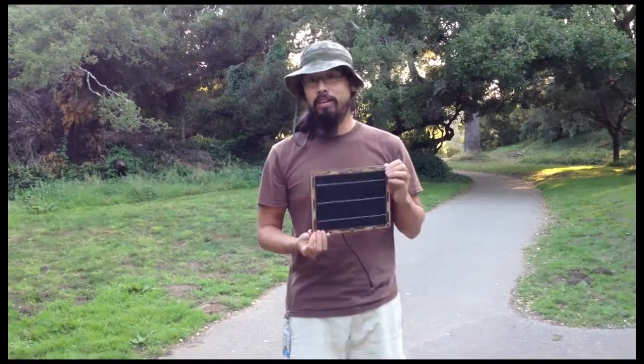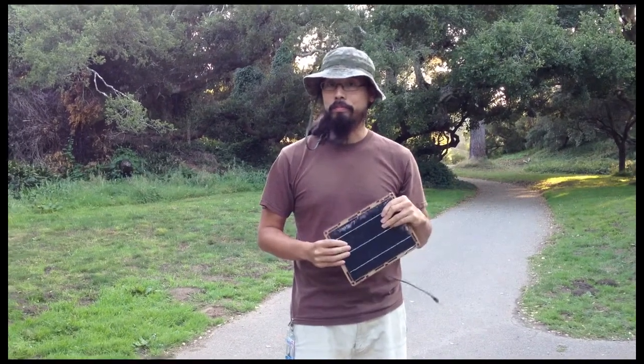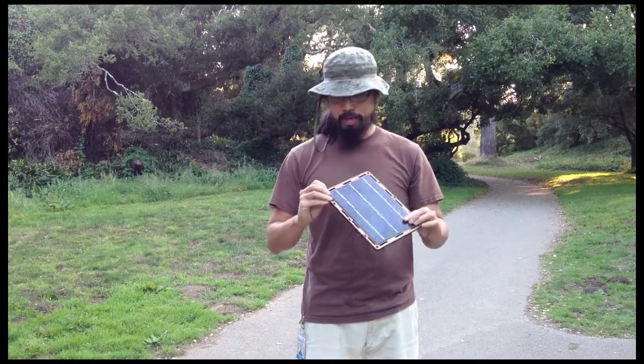Unlike a lot of other kits where the solar panel is epoxied onto everything else, with this kit you can just swap out the solar panels. So it's not something you probably need to worry about.